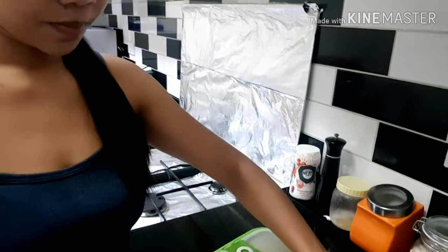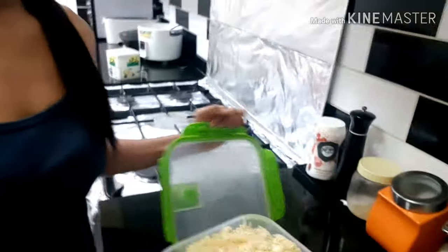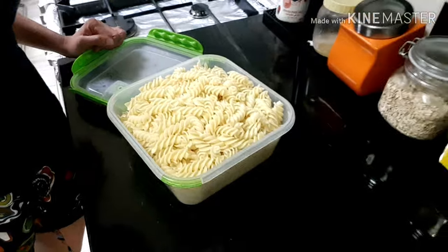What's up guys, good morning — it's already two o'clock in the morning, and today I'll be cooking pasta. I already boiled the pasta; see, it's already done, it's ready.